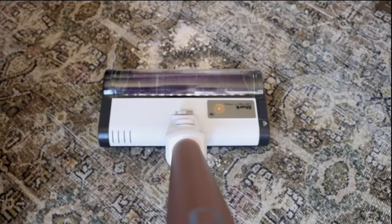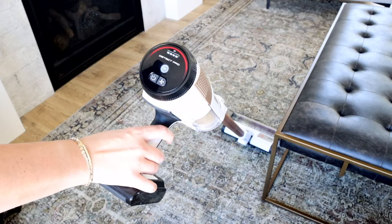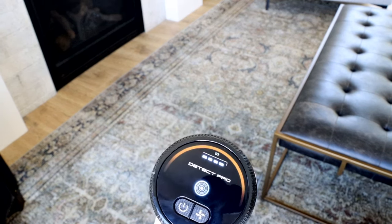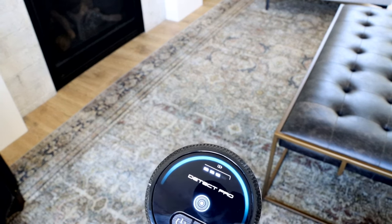When the vacuum senses heavy debris, the light will turn red and the suction will increase for more cleaning power. When the indicator light turns amber, debris is being removed. Continue cleaning until the indicator turns blue again.